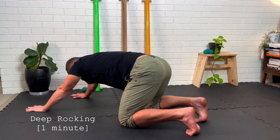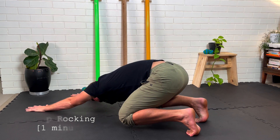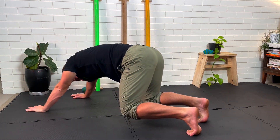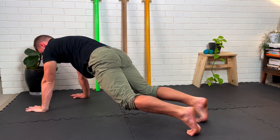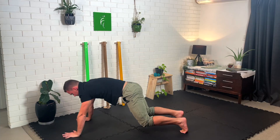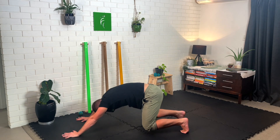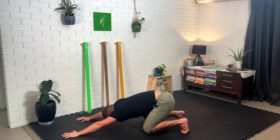For our intermediate foot routine, we'll be starting with deep rocking. This is where you're on your hands and knees with your hands out right in front of you, and you're rocking back and forth as deep as you can into the bottom of the position and then as far forward and as straight as you can at the top. You're trying to get deep knee and hip flexion at the bottom and full knee and hip extension at the top.